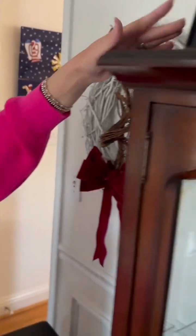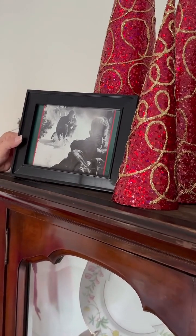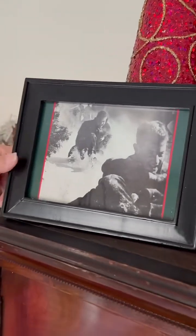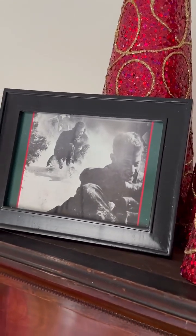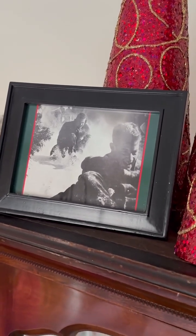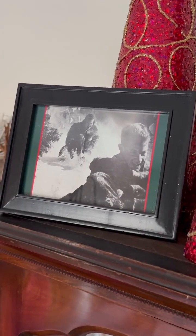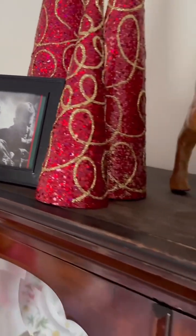This is actually a picture of my dad when he was in college and it snowed in Atlanta. They put his picture in the Georgia Tech magazine, and so my stepmom made it into a Christmas card one year. That turned out cute.